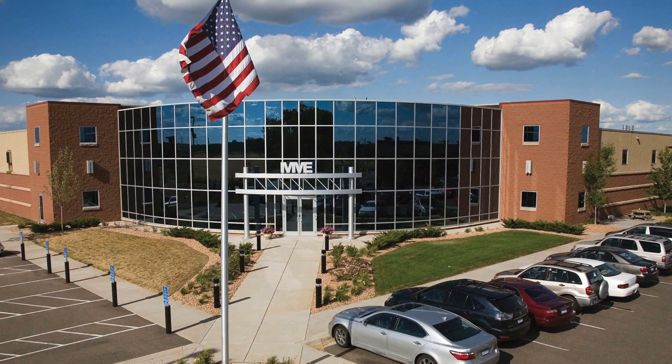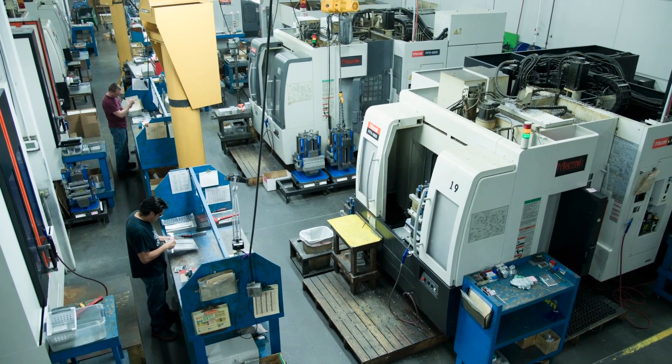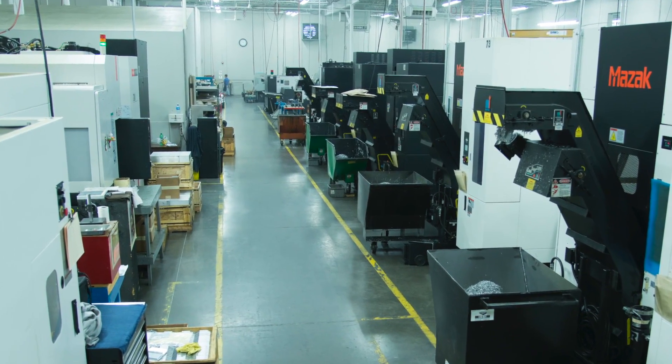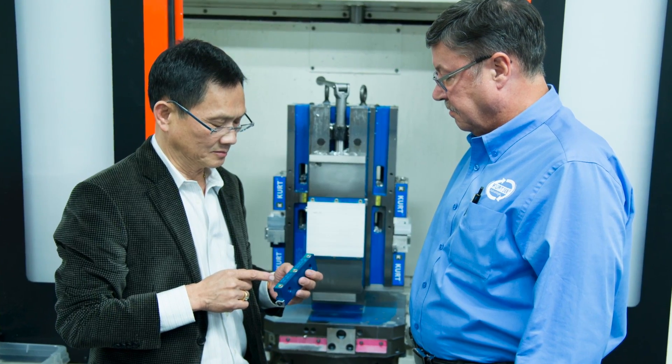Modern Manufacturing and Engineering of Brooklyn Park, Minnesota reduced work holding setup time by 90%. "We achieved a 90% reduction in work holding jaw changeover with the Dove Lock quick change jaws," reports Waving Lean, president and owner of MME.